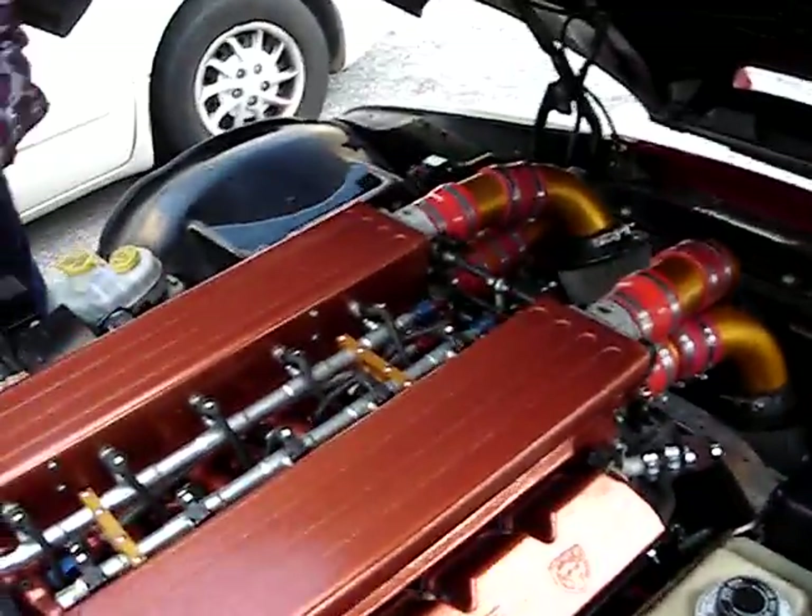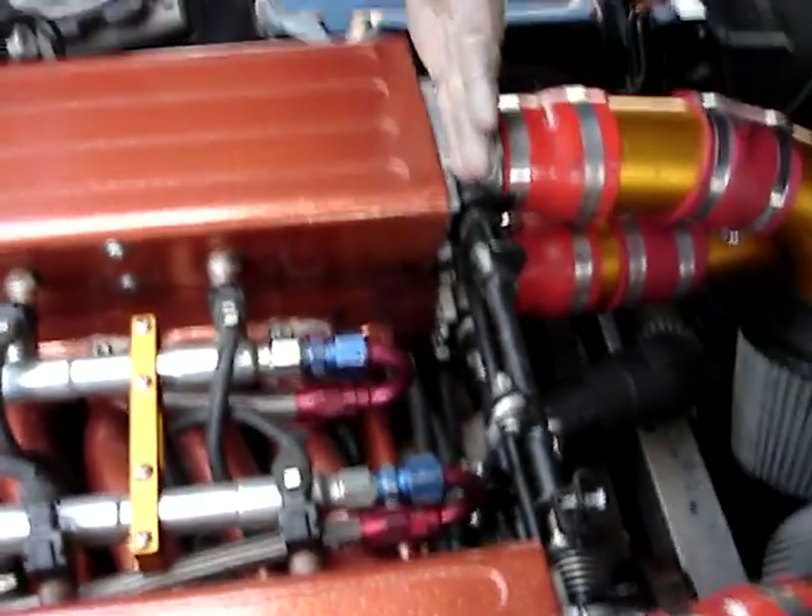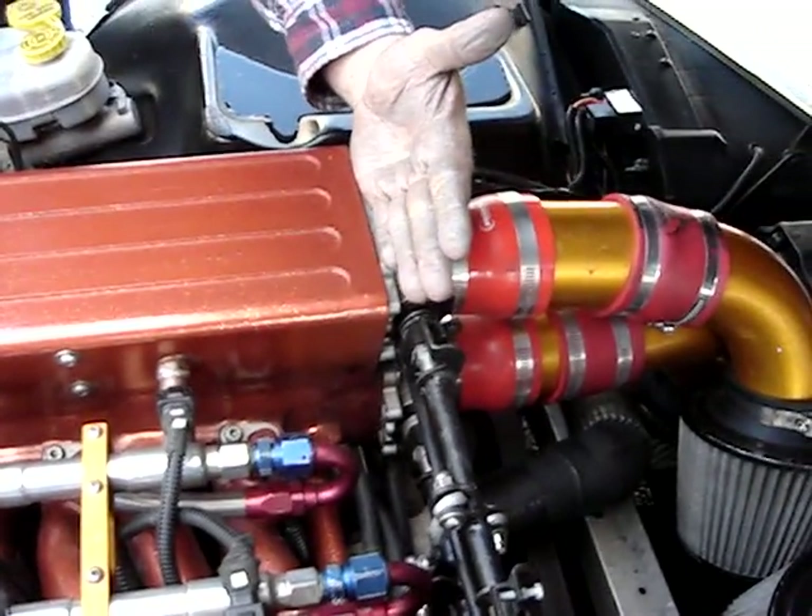This engine's a little different than most other engines, but you see how these throttle bodies sit dead flat on the face of the intake. What we're going to do is take these and roll them down.